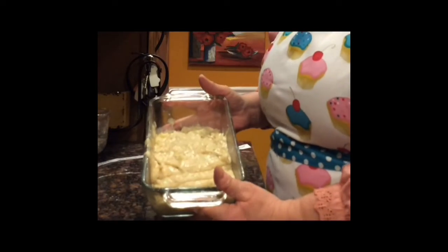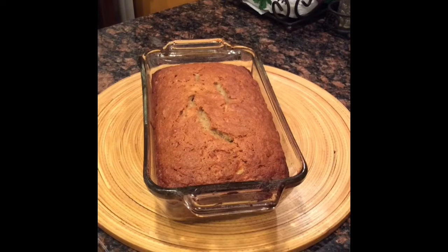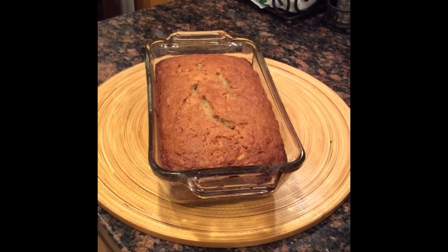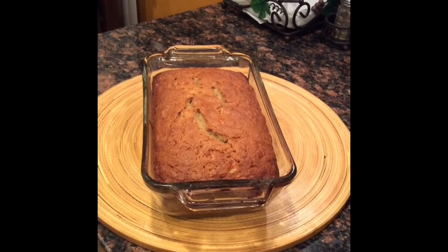Now we'll bake this at 350 for one hour. It is so good, especially after it's cooled just a little bit with a little butter or peanut butter or jelly on it. Enjoy.